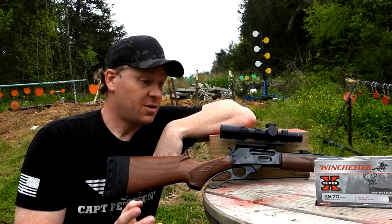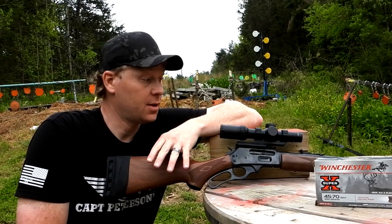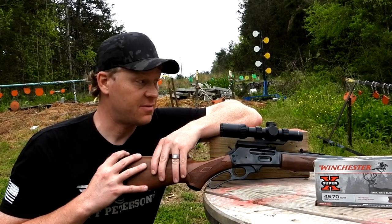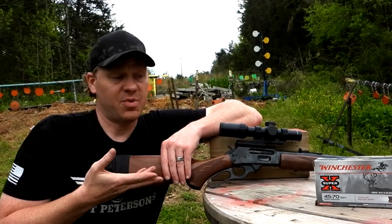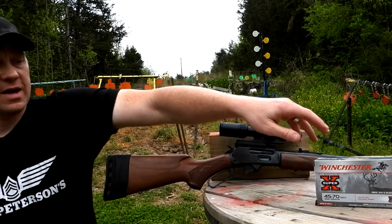Depending on the outcome of today, we might shoot a deer with this Marlin. I haven't shot this enough to have confidence with the iron sights, so we put a scope on it and we're going to get the scope sighted in, get a little bit of practice, and see if we feel comfortable and have the confidence to take a deer with it.